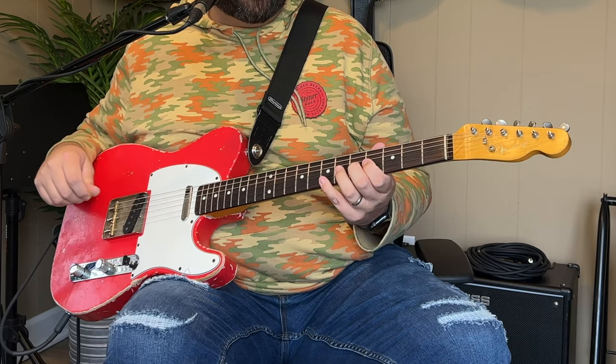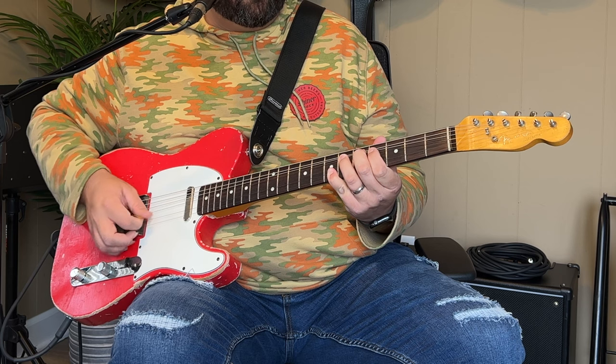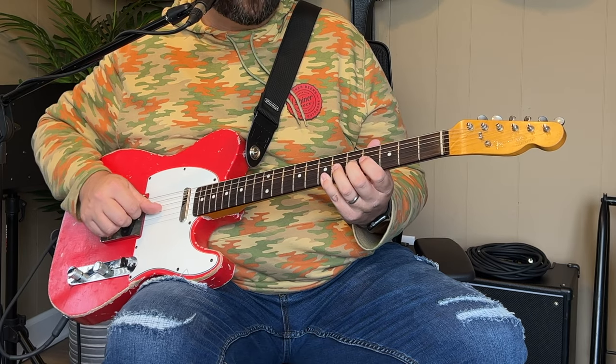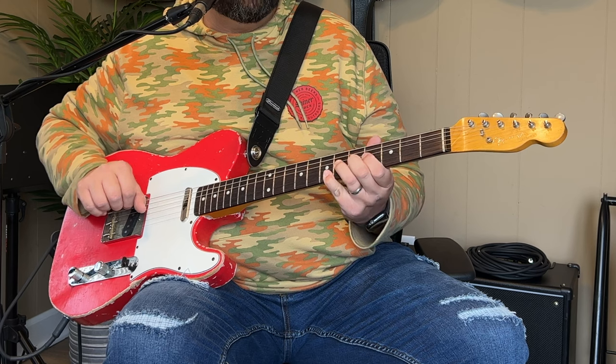What I'm doing there is I'm playing the sixth fret G string and bending up a whole step. As I'm bending that up a whole step, I'm catching the B string on the seventh fret. Then I'm releasing that G string back down to the regular pitch on the sixth fret.